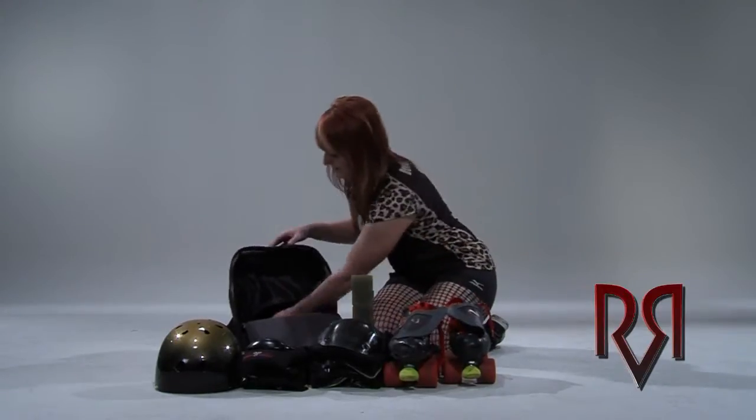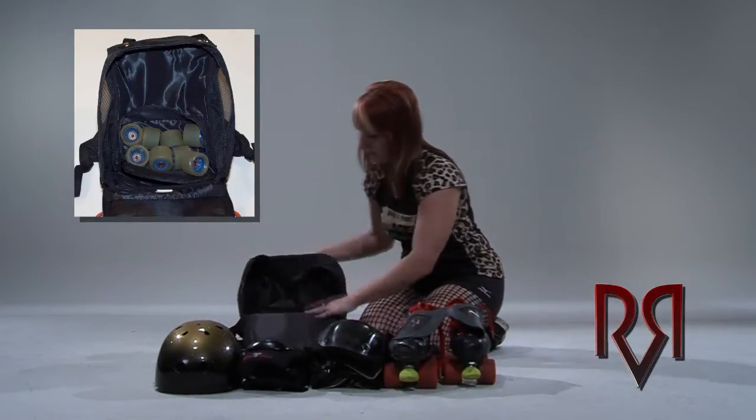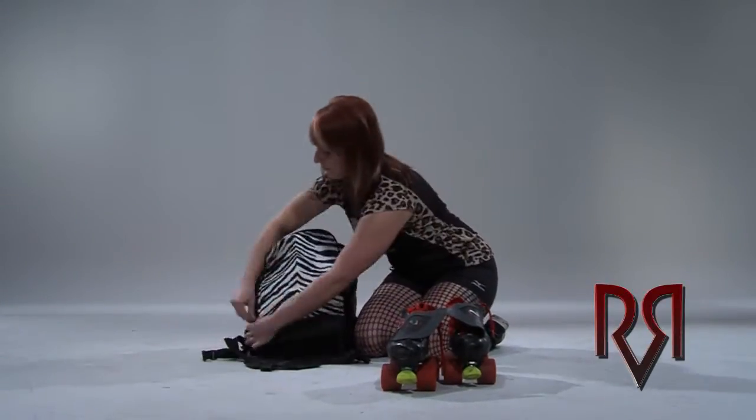So what can you pack up? Watch this. There's a pocket that fits eight wheels, bottom straps to hold your tools in place, so much room you can fit wrist guards, elbow pads, and knee pads.